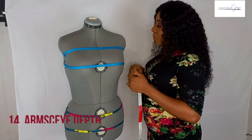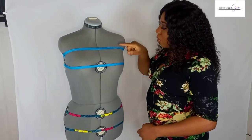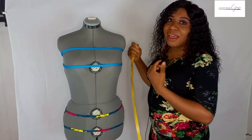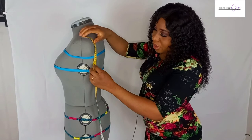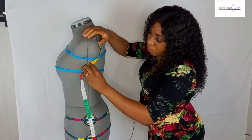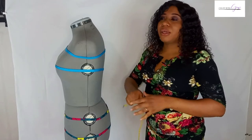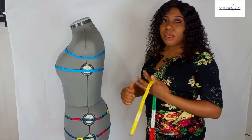The next measurement is the armscye depth — that is the distance from the shoulder down to the area where the armhole lies. You can take it from the front, which gives about 15 centimeters, but I personally prefer to go to the back and place my tape there to take the armscye depth, measuring from the shoulder down to the side seam. The front tends to be smaller than the back, and placing it at the front can result in an armhole that's too tight for movement. Taking it from the back gives a more balanced outcome.